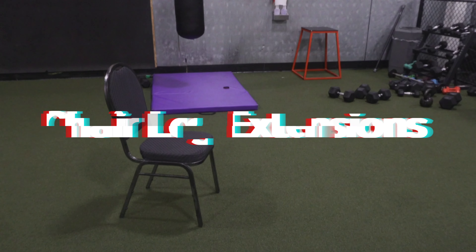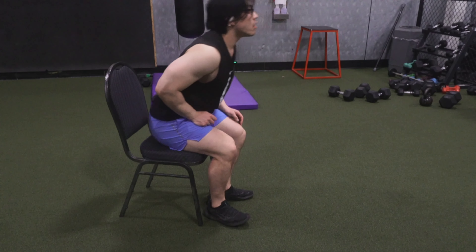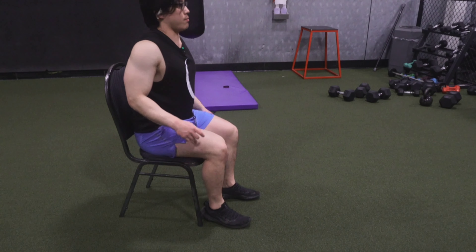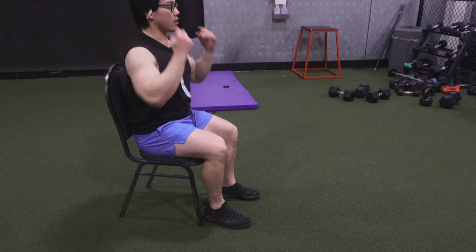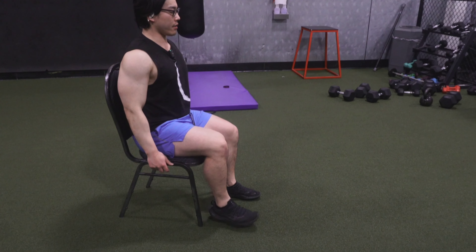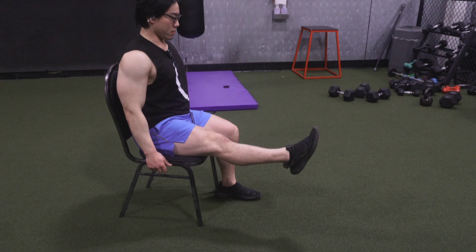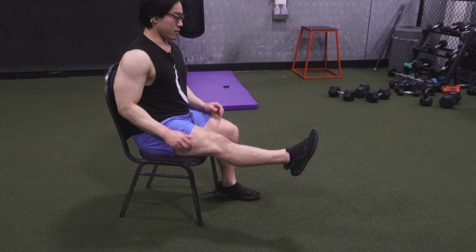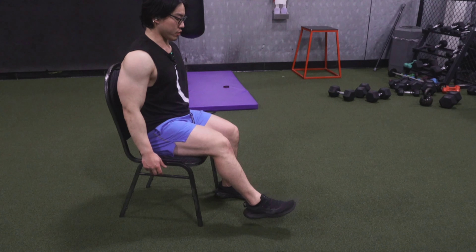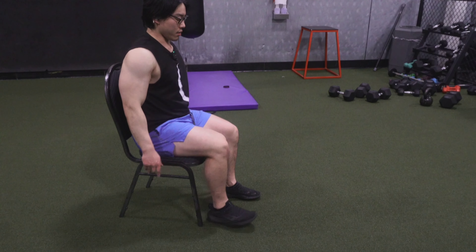Now I'm going to be showing you leg extensions on a chair. You're going to be sitting on the chair in an upright position. When you begin, you're going to lift up your right leg straight up until the quad is fully tense. Then you're going to bring it down slow and controlled — make sure everything's aligned and straight. Extend again and coordinate the quad slowly coming down and centered.